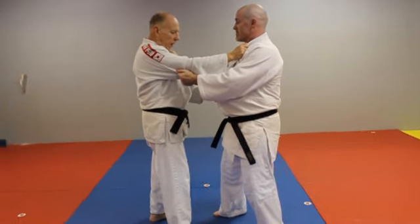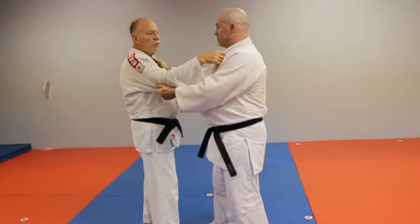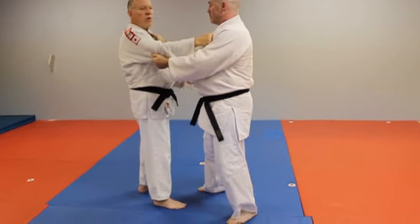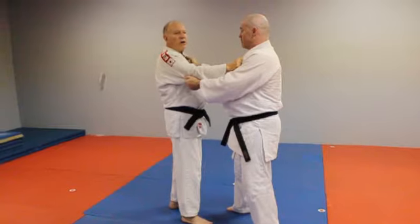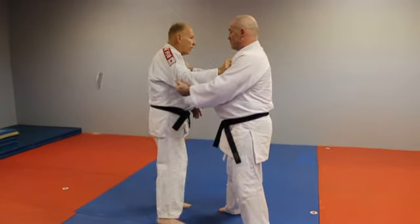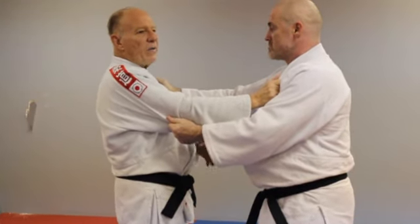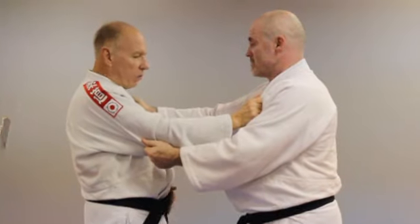Now, some of these ways are pretty easy to do when you have a nice, loose partner, and we're making judo into a kata — an art. But when you get into a contest and you're talking about Olympic style judo, then you really have to have a different idea on how this works.